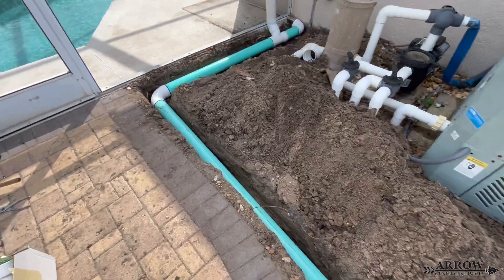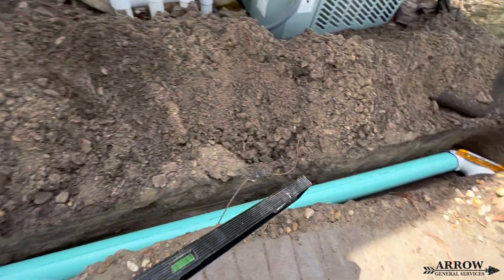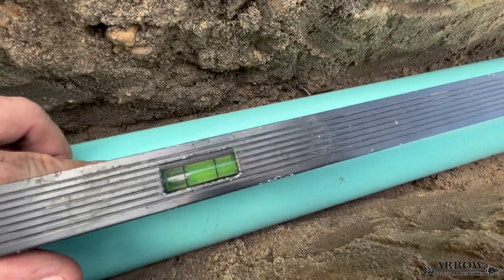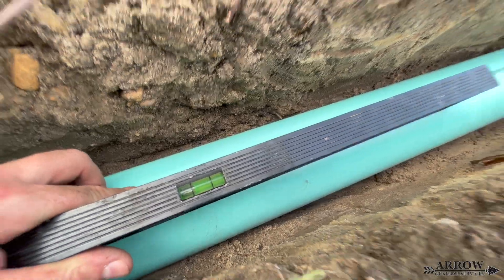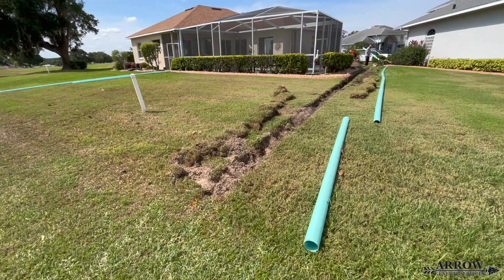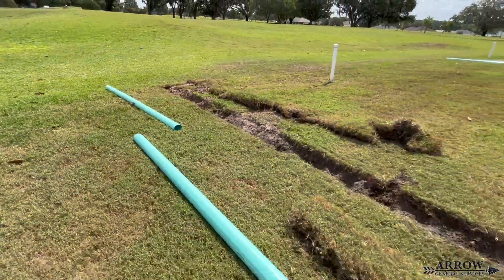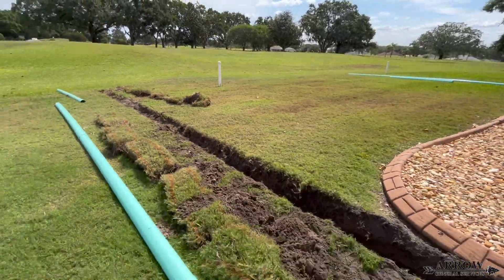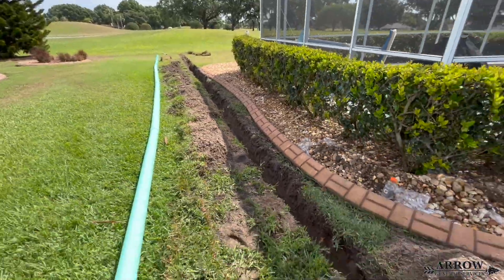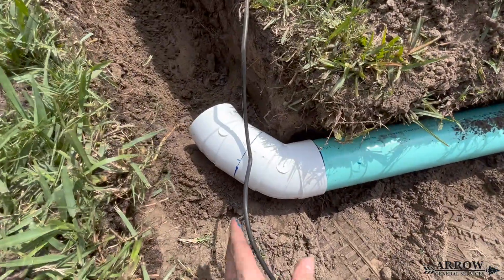Another thing to keep in mind when installing drainage pipe is that your fall and your level are very important. If you start too deep on a 100-foot run, by the time you get down to where that pipe is going to discharge, you're going to be so deep in the ground that the pipe won't discharge properly. You always want to gather as much fall from the beginning of the run as possible so that when you finally reach the discharge end, you're not too deep for the system to function properly.